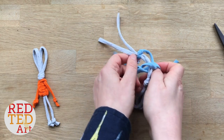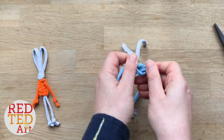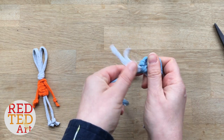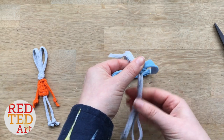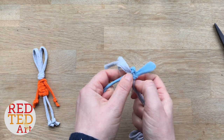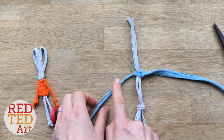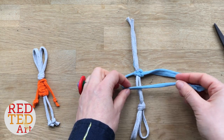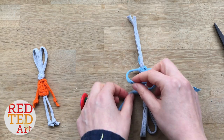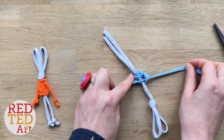Now the first knot is always a bit trickier and then it gets a bit easier. So this time we're going to take this side, fold it over, bring this one over the top and then underneath and through. Pull it tight. Flatten it again. This time you start on this side, bring it over, over and underneath and through. And again we're going to pull it tight.